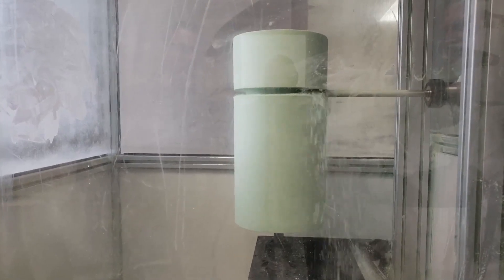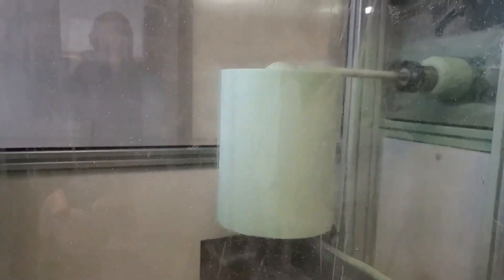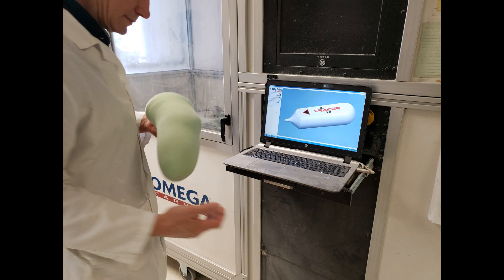The foam blank has been mounted into the carver and we will see a video of the carver milling its shape. In real time it takes 10 to 15 minutes, compared to the old handmade version which could take hours in some instances. So it's not only time-saving — it's more accurate and more trackable.